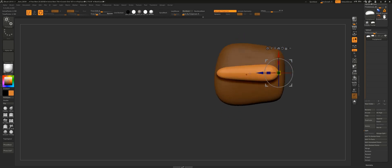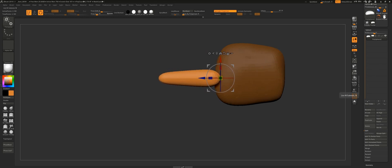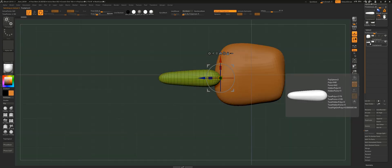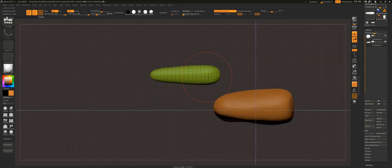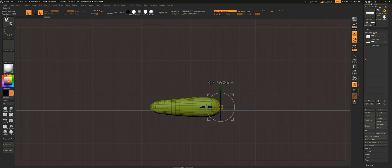An interesting fact is that in most cases the middle finger has the same length as the hand, and you should measure the fingers from the tip up to the knuckles. For the fingers I like to create a separate subtool and work on this object with symmetry turned on for as long as possible. The finger itself is pretty symmetrical, so working with symmetry helps you speed up this process.